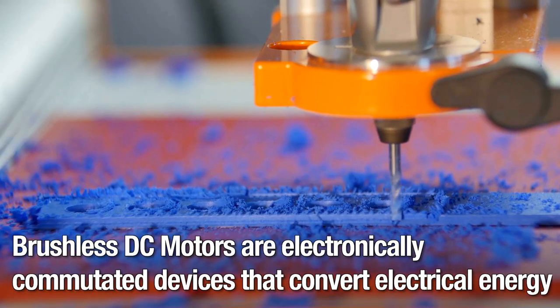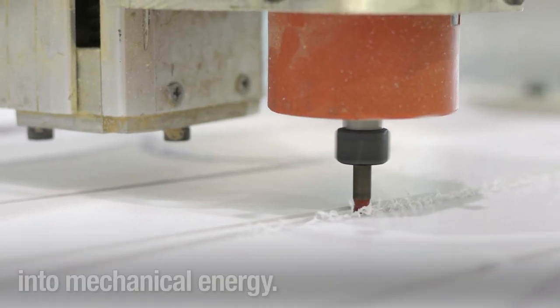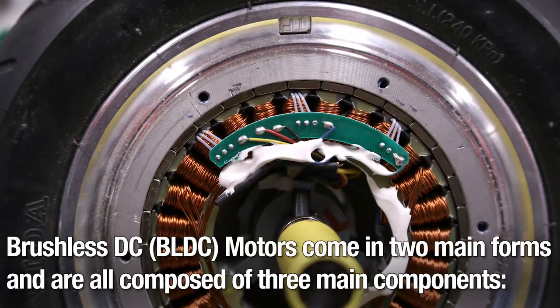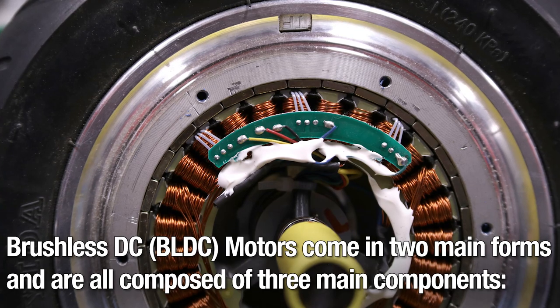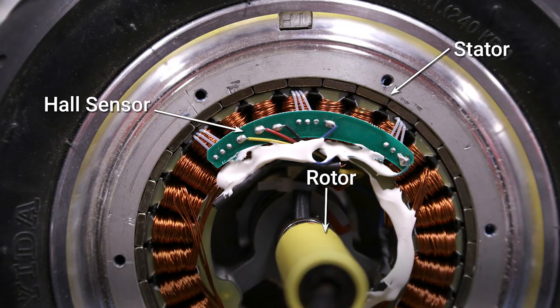Brushless DC motors are electronically commutated devices that convert electrical energy into mechanical energy. Brushless DC, or BLDC, motors come in two main forms and are all composed of three main components: stator, rotor, and hall sensors.